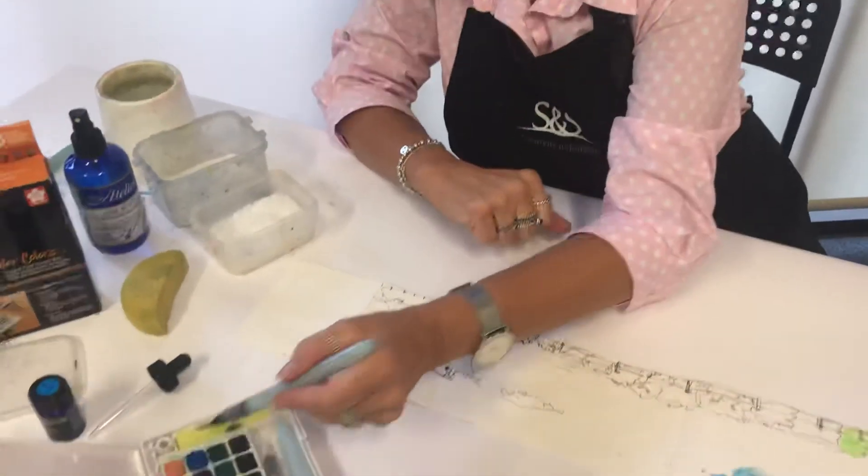You can also spray the page as well and that will make it work a bit quicker. You can also come in with sponges on the little bits here — sponge a little bit of the watercolor out to make it lighter. Make sure you do it while it's still wet.